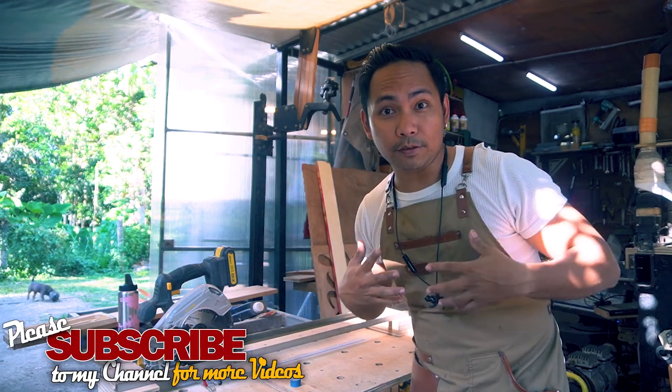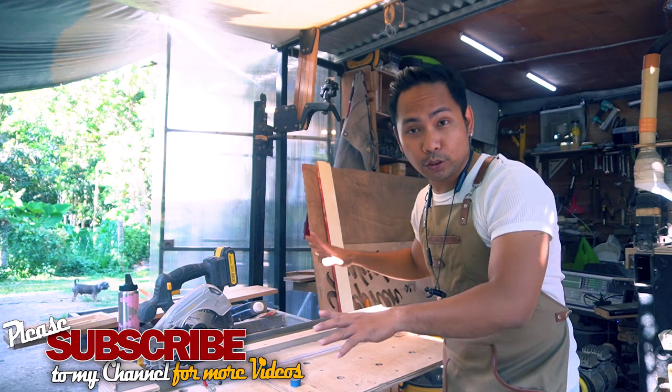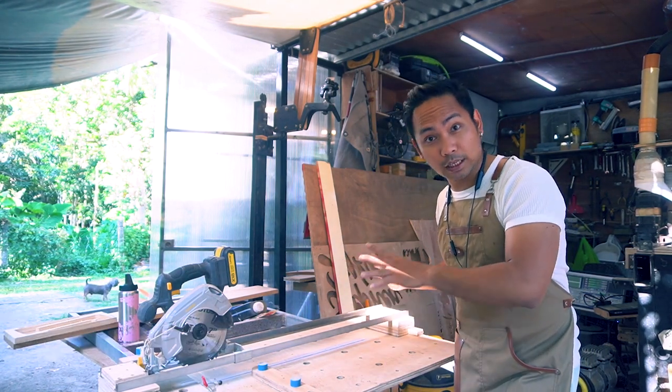Hey guys, welcome back to my channel. My name is Efren. I'm a designer and I also love building DIY projects. In today's video, I'm going to show you how I build this MFT style crosscut jig.